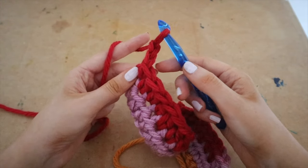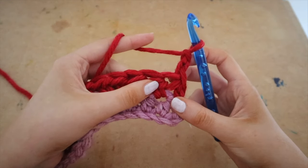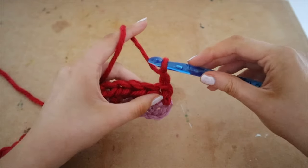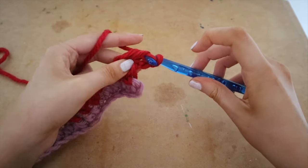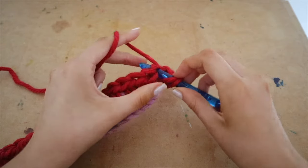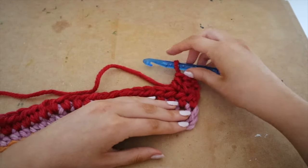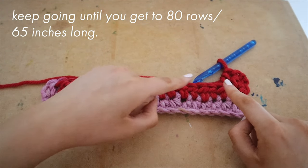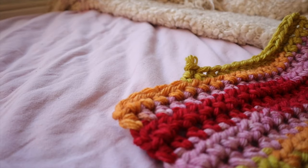Continue going down the row, putting a half double crochet into every single space until you get to the end, then chain two and continue. Your sides are going to be straight, which is what we want. Keep going until you get to 80 rows, or until the entire thing is 65 inches long — that is going to be the length of your scarf.